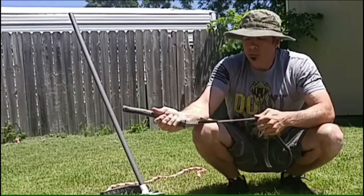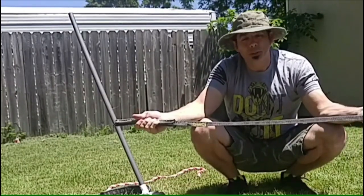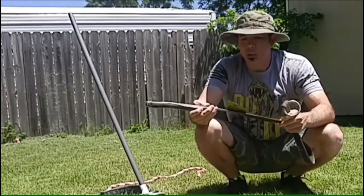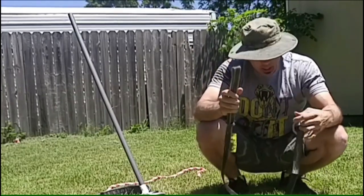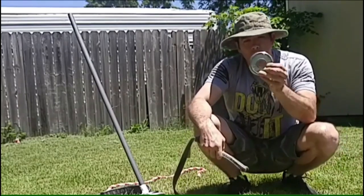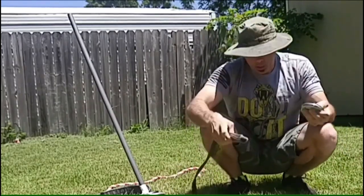It's one of Rogue Fitness's 'ships for free' items, so you buy three of these and you don't pay any shipping — or you buy two other things that come in that category and there's no shipping. The only thing I don't like about it is if you have standard plates with the one-inch hole, you can't put them on here because the handle's too thick.